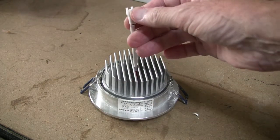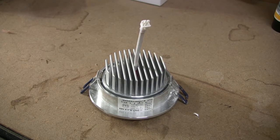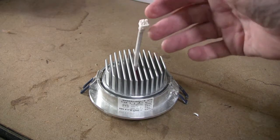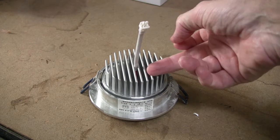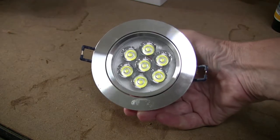The driver, which connects here, is a separate item and I thought that for reliability it's good that the driver is away from the heat of the heatsink, because this is actually a seven watt device.